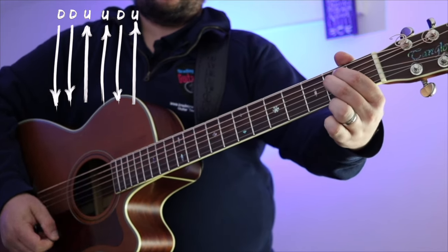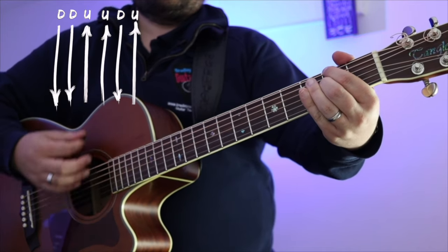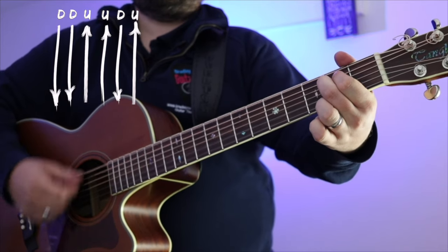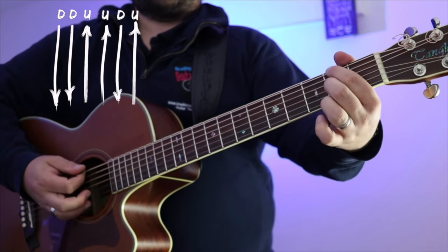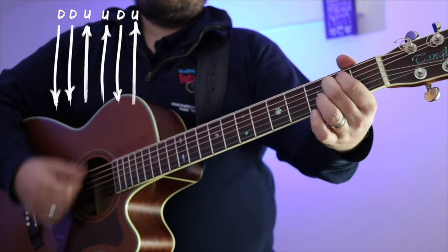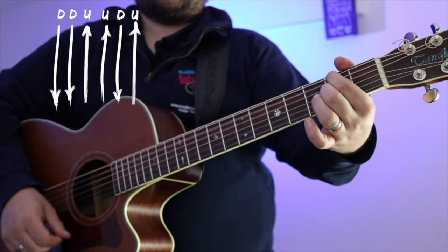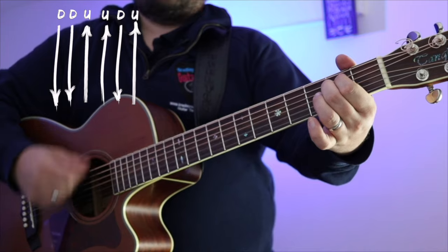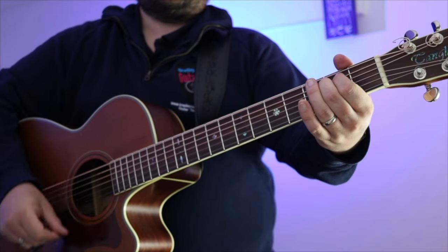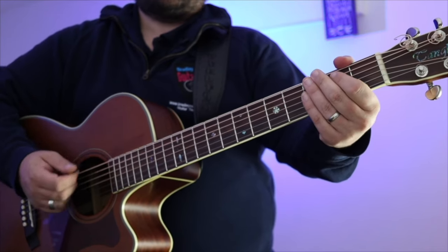Let's try that on chord number one, E minor. [plays] Chord two. [plays] And again. [plays] And then on chord two. [plays] Let's try and put them together. [plays] So that was down, down, up, up, down, up — down, down, up, up, down, up.